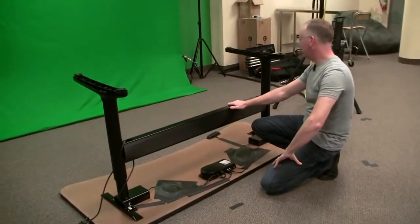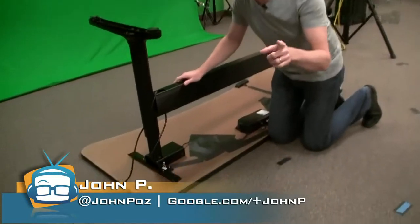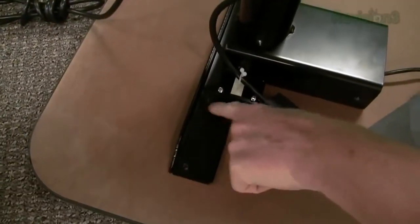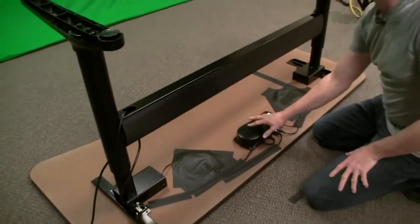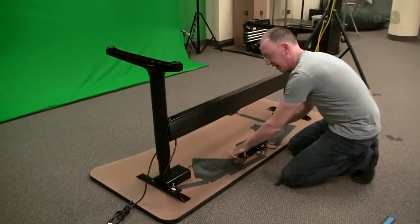We just finished building it. You can see it's a fairly simple structure, and I'd like you to take a look at how it attaches. Down here, there's really just three screws on this side and three screws on the other. Same thing on the other end. We've got a motor controller here — this is kind of the brains — and it uses four screws there.